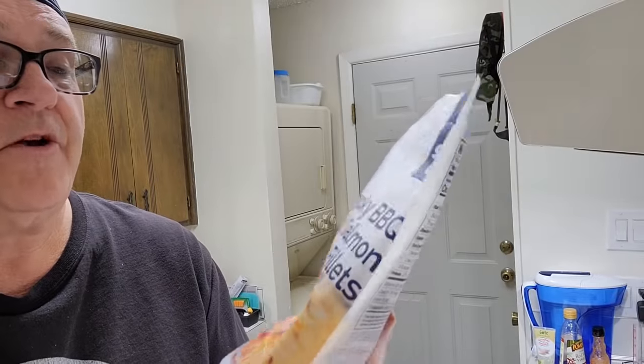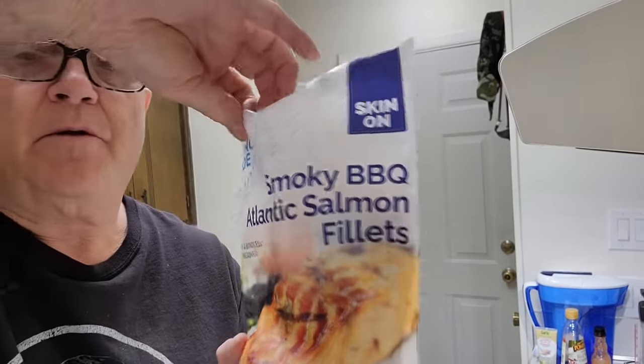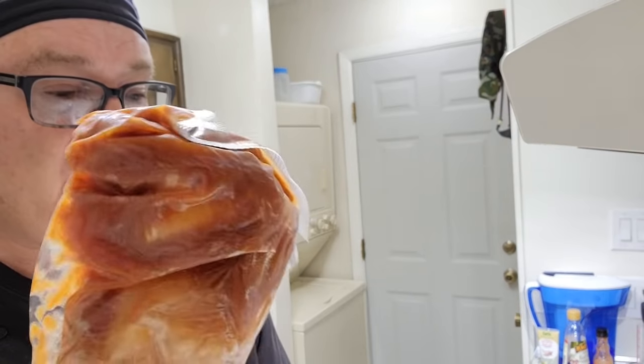I'll show you on a thumbnail picture. It's a smoky barbecue Atlantic salmon filet, which comes individually wrapped with the barbecue sauce — a few packages in them, like you see down here.